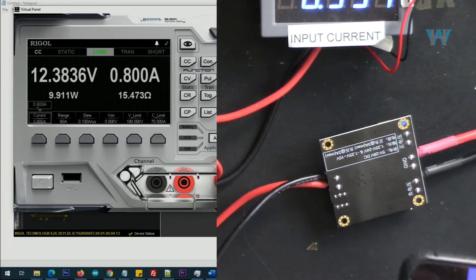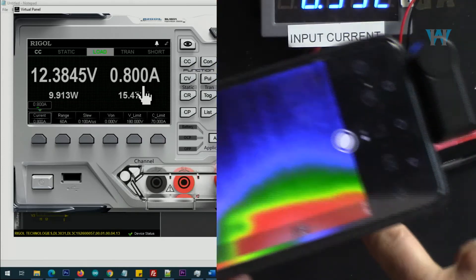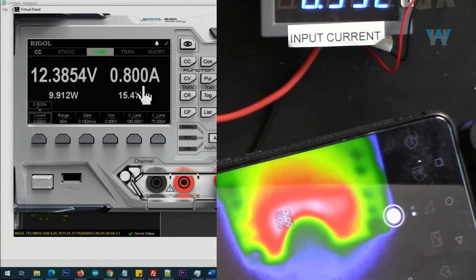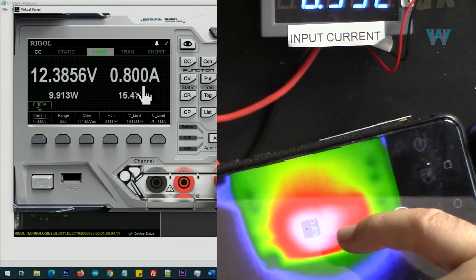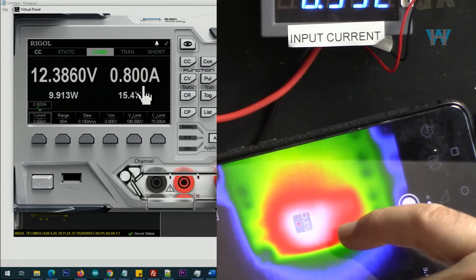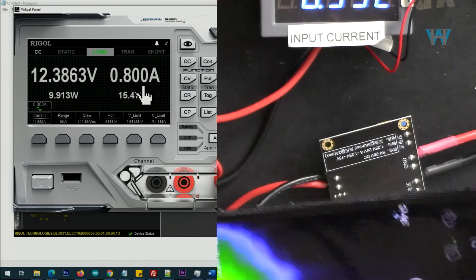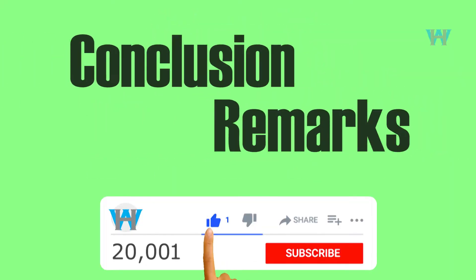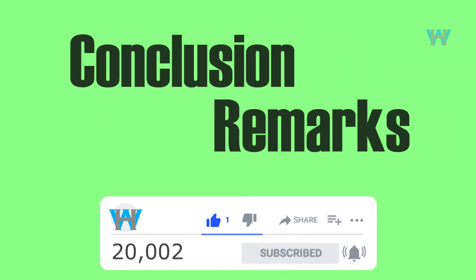So 800 milliampere is being drawn here. Let's have a look at the back of the module: the back of the module is 53 degrees Celsius.